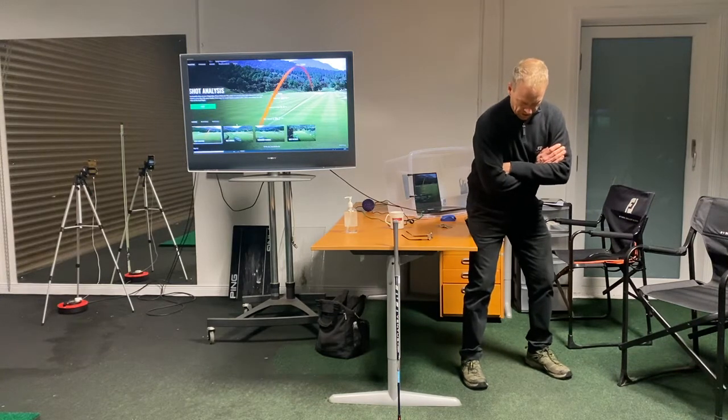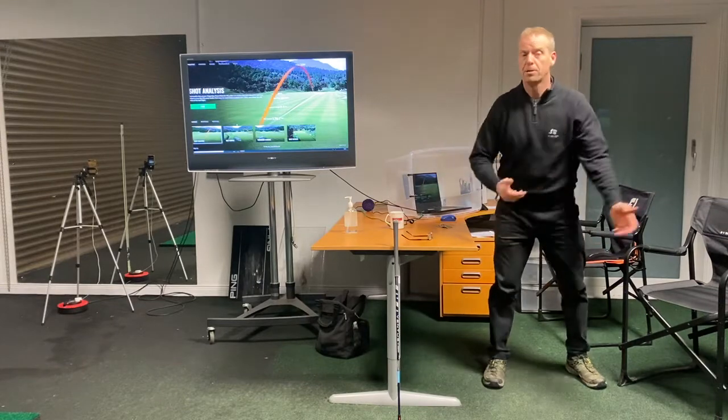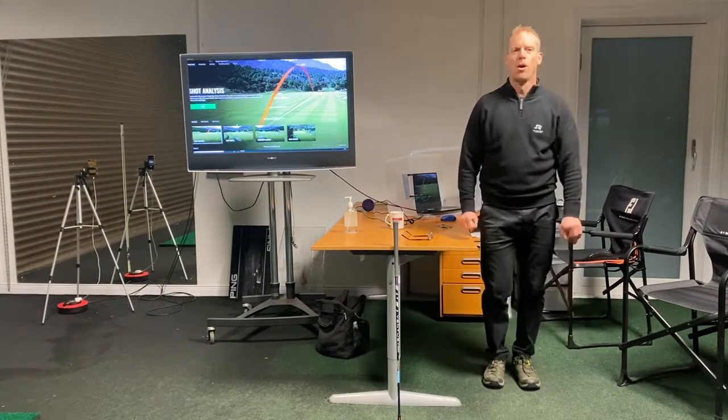The open stance to the table means that you're not going to be able to slide into it. Then get a golf club and try to feel the same thing when you're hitting the shots. Hope you like it!